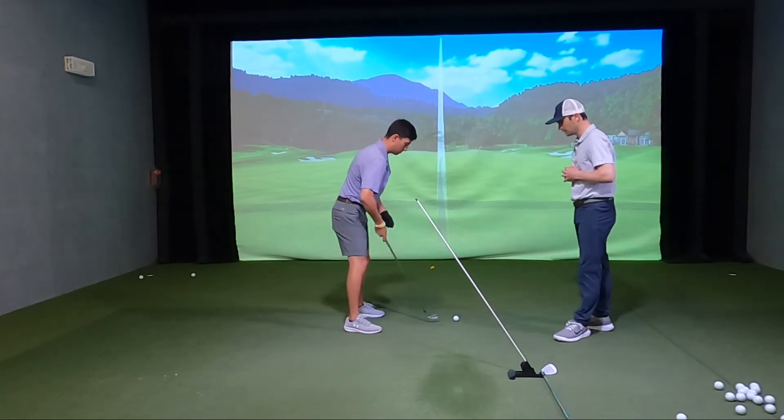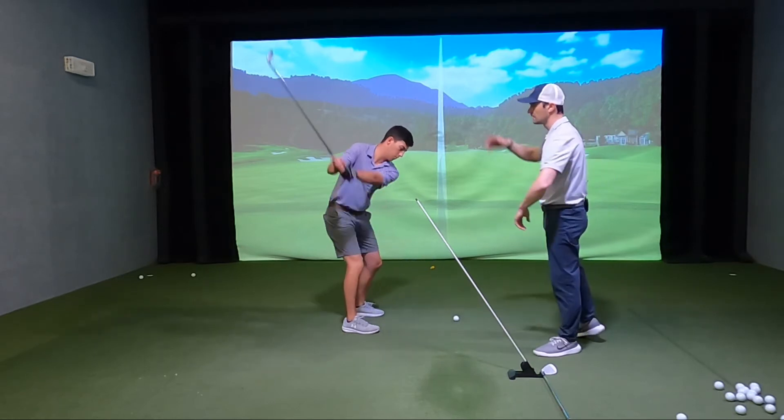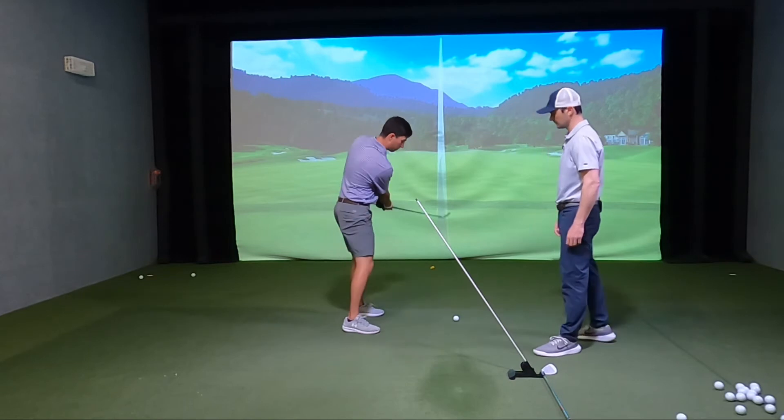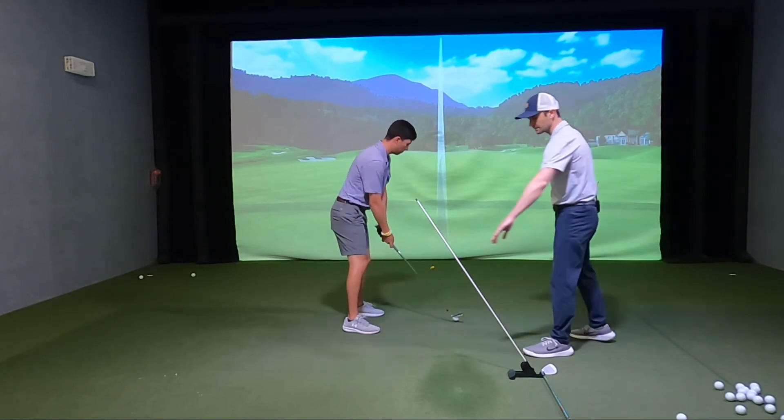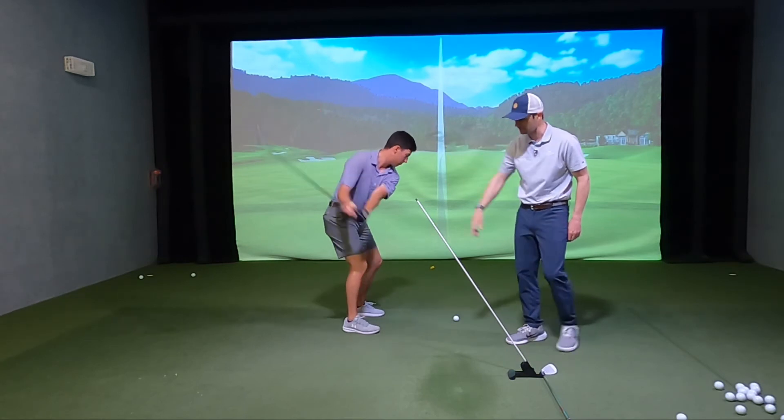Get reset here. I want you to do a couple of rehearsals — don't hit a shot. We're going to stay close to Pure Plane on the way back and then stay very far away from it on the way through. Again, stay close to it going back and then create a lot of space from it on the way down and through.